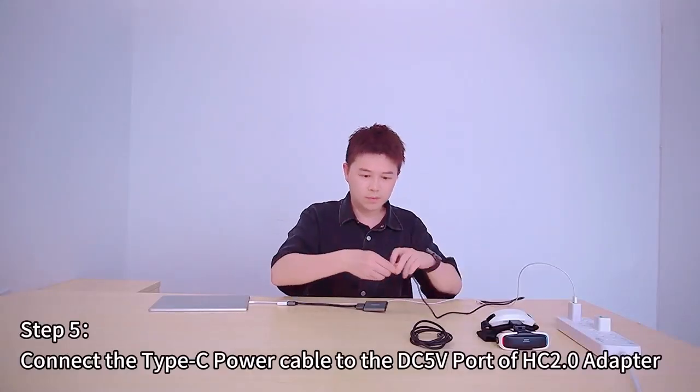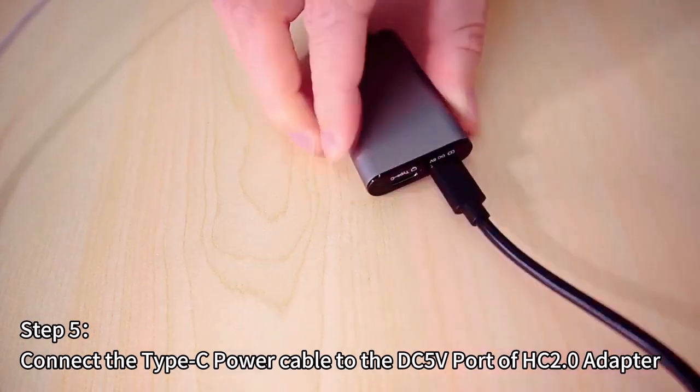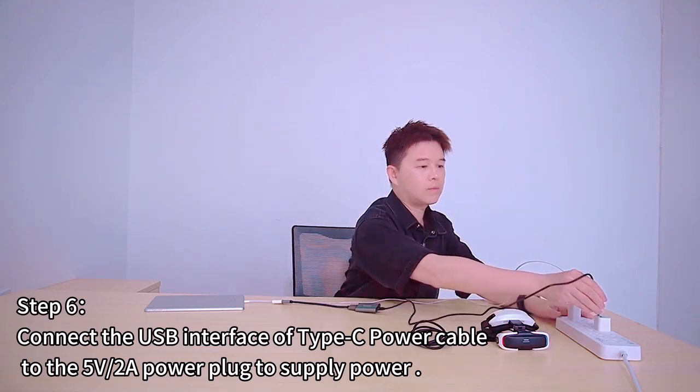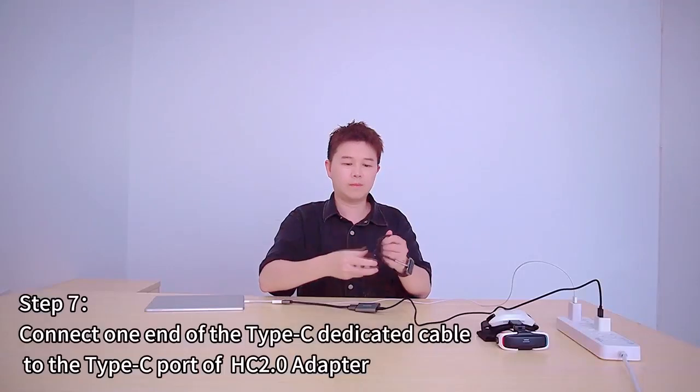Step 5: Connect the Type-C power cable to the DC5V port of the HC2.0 adapter. Step 6: Connect the USB interface of the Type-C power cable to the 5V power plug to supply power.